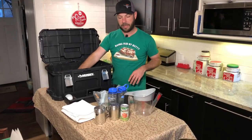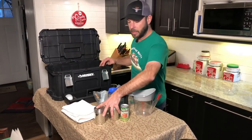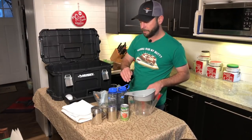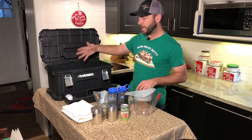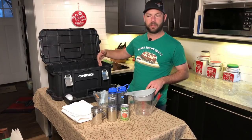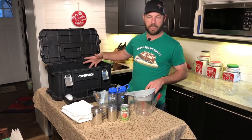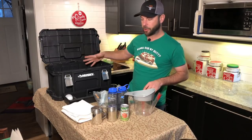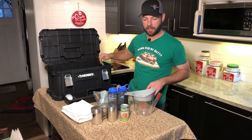That's about it for box three right now. Some bottles are actually in the refrigerator with sauce in them, and this box has room to add more things if I'm going to a vending event, catering gig, or competition.